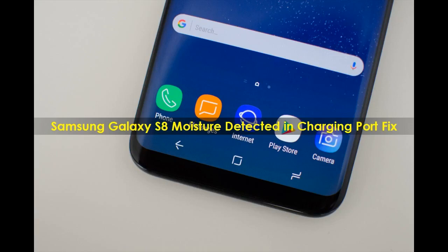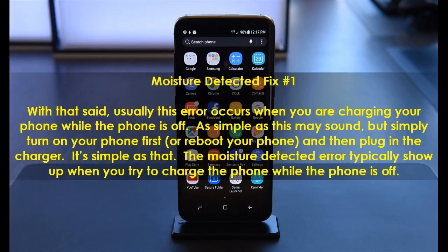Samsung Galaxy S8 Moisture Detected and Charging Port Fix. Moisture Detected Fix Number 1.